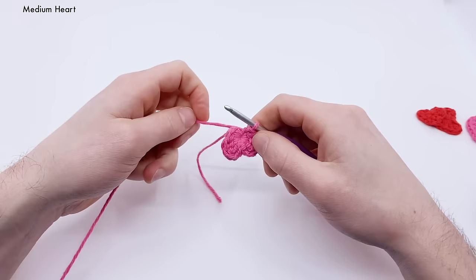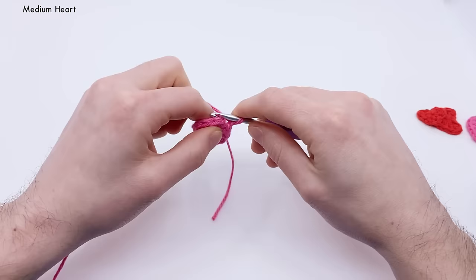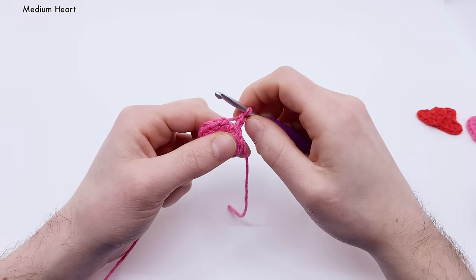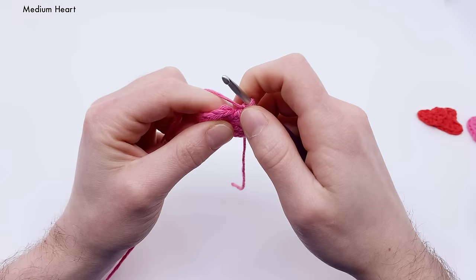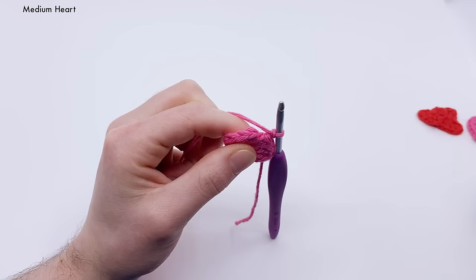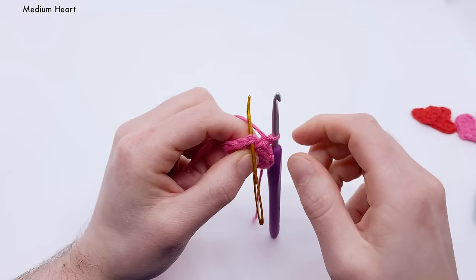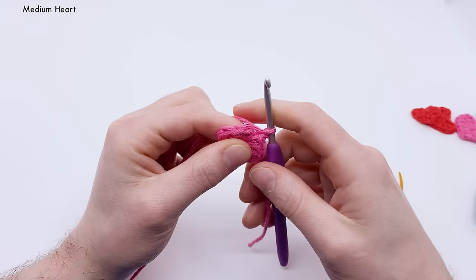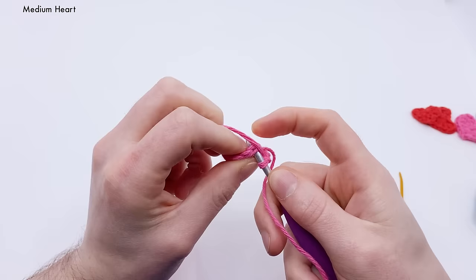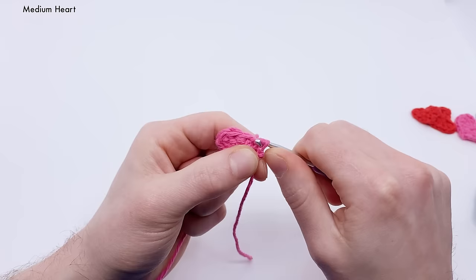The last thing is to make a little point at the bottom. Chain two — yarn over and pull through the loop, one and two — then pull those two chains tight to make a little point. Now find your very first single crochet stitch. Get your crochet hook under both loops at the top of that stitch — you may need your index finger to help guide the hook in there. Once you're under both loops, yarn over, pull through both loops, and then pull through the loop on the hook for a slip stitch. That creates our little heart.